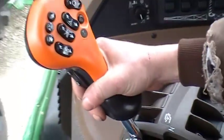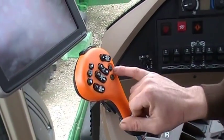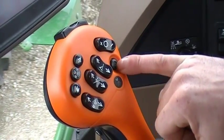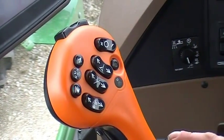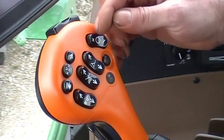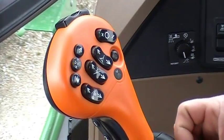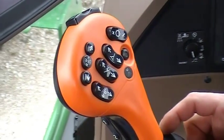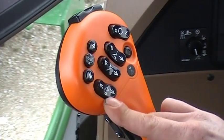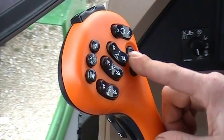In our multi-function hydro handle we have several options. The one button here is our actual spray on and off button — it will light up indicating that the sprayer is on. We also have our transmission select right here, plus and minus. On a 4730 we have four gear selections. We also have our main boom center raise and lower, left raise and lower, and right raise and lower.